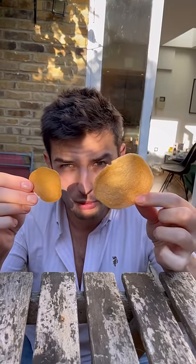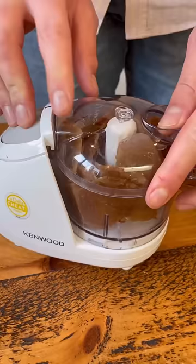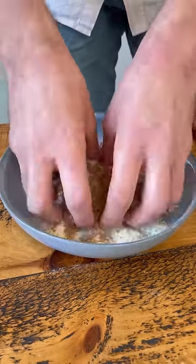This is a prawn cracker and this is a raw prawn cracker. All you do is drop it in oil till it sizzles up, just like this, and I get a few of them blitzed up, then tip with my panko and mixed round.